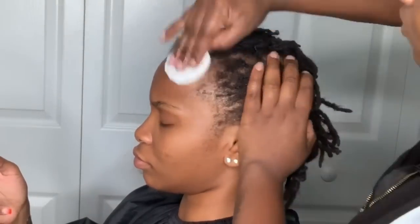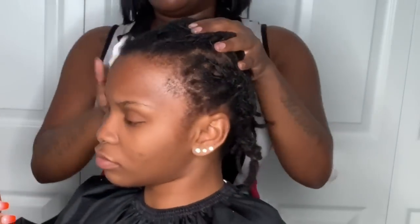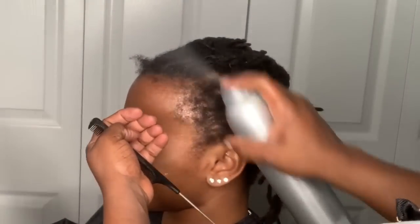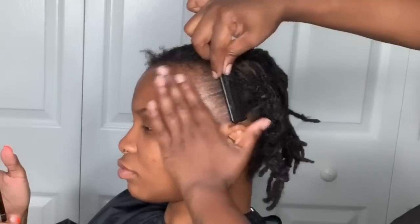Once she's all underbraided, I like to clean the hairline with alcohol before even doing the ball cap method. I'm using 91% — I usually use 99% but stopped by Walgreens since I didn't have time to get to the hair store. Thoroughly clean that hairline from left to right, then use Biosilk hairstyling spray and comb back her edges and blow dry it all back.